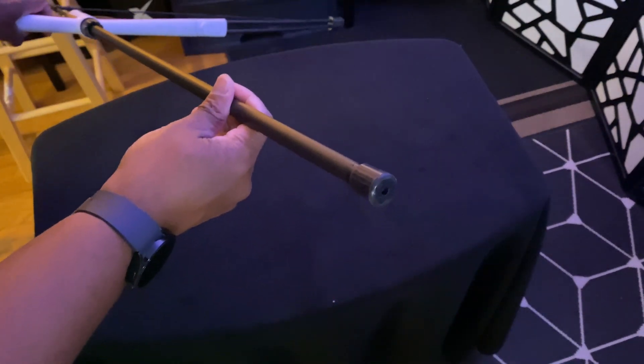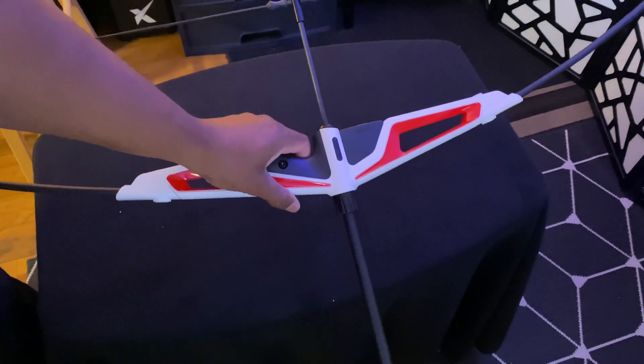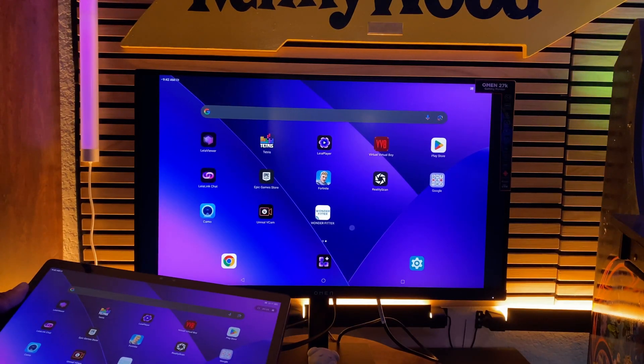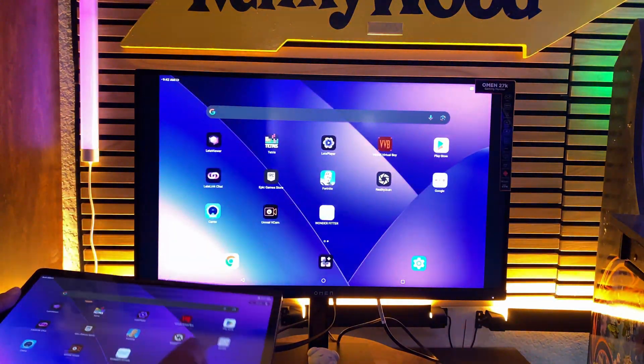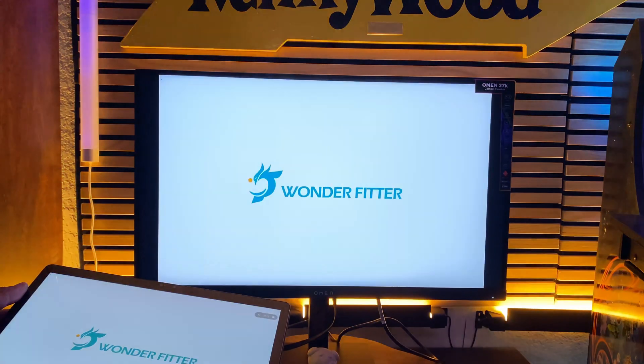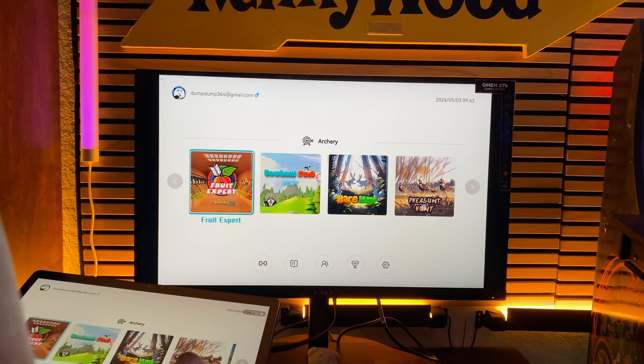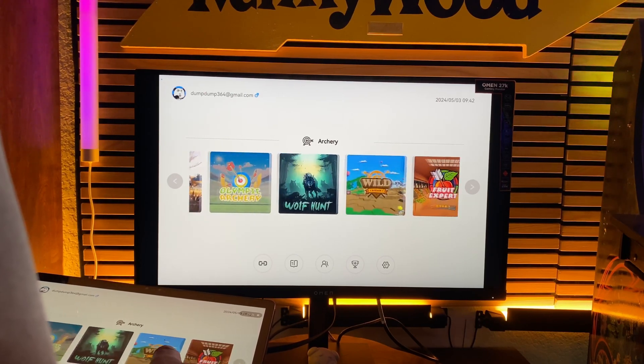This one is actually the ArtMist by WonderFitter — they did send this out to me. When I say virtual archery set, this one hooks up through your tablet, so it can work with an iOS device like your phone or iPad, or through Android. I opted to use my Android tablet because when I used my iPad, the resolution isn't 16x9, so it gave me really bad crop marks. I used my LumePad 2, which is 16x10, and it gave me a much fuller experience on my monitor.